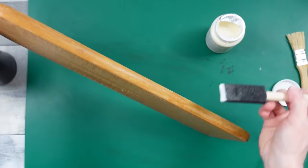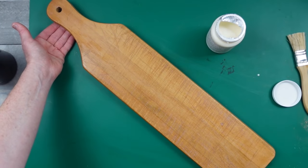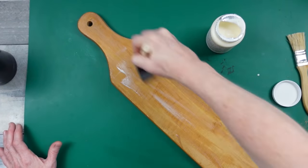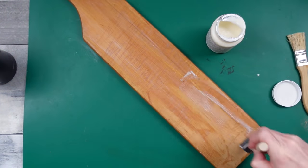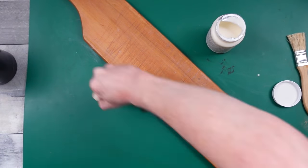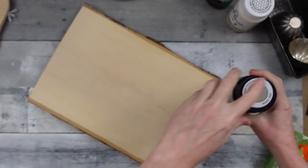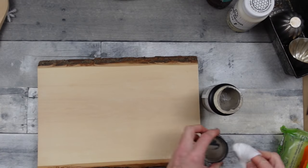Then I'm going to flip it over and do the back as well — you can see the before and after difference. Really nice. You could even do this with an old cutting board you have at home that you don't use anymore — just sand it, clean it, and condition it. Now this is a pine board that had something painted on it and I took that off. I find these types of things in the thrift store all the time.